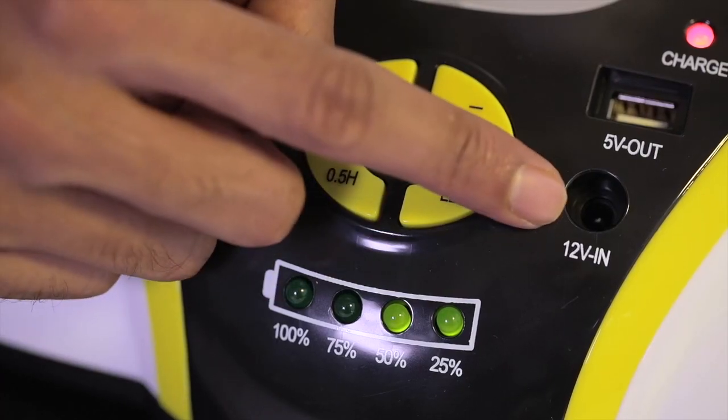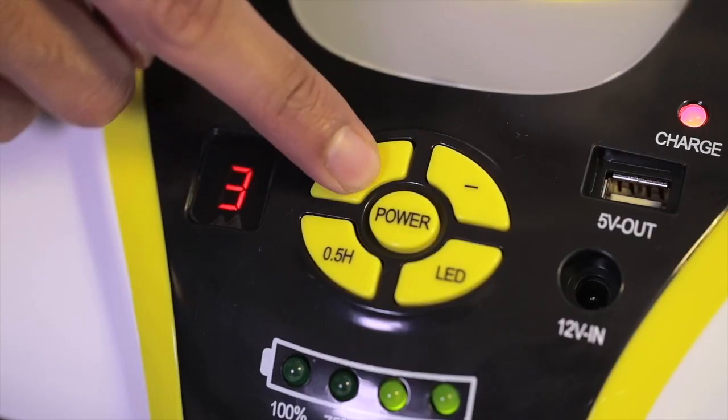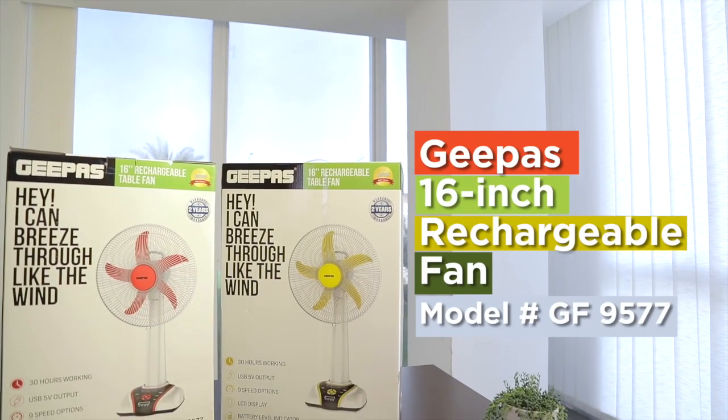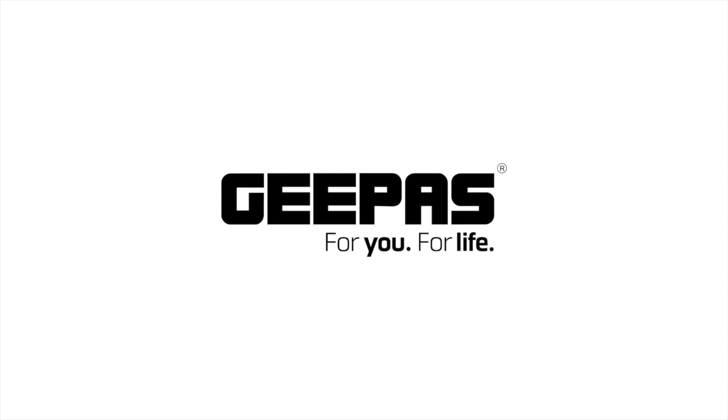Let the GPOS 16-inch rechargeable fan blow you away with its superior performance and exciting features that make life a breeze. The GPOS 16-inch rechargeable fan. GPOS for you, for life.